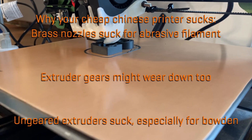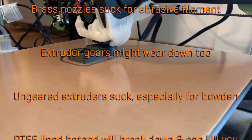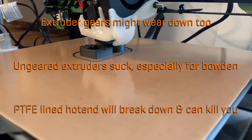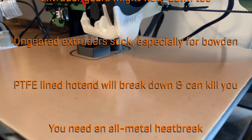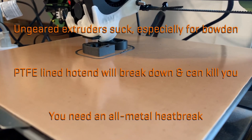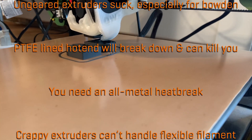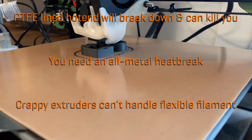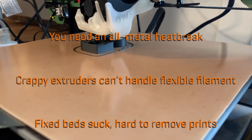Nearly all ungeared extruders can't apply enough force to properly feed filament down a long Bowden tube and into the nozzle. The cheap PTFE-lined hotends are a hazard to use above 245°C or so — at that temperature the PTFE will break down, releasing toxic fumes, and it will melt and gum up the hotend leading to jams. You'll need an all-metal heat break to print with high-temperature filaments. Most Bowden-style extruders also struggle with flexible filaments because of a poorly constrained filament path on top of the extruder gearing problems.